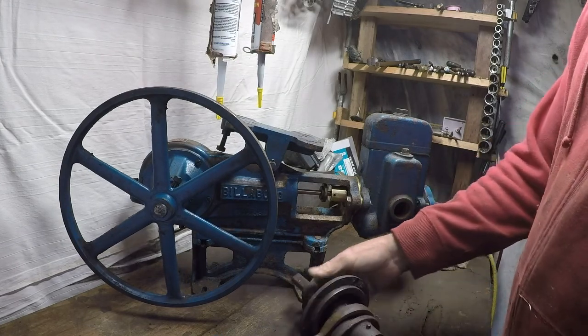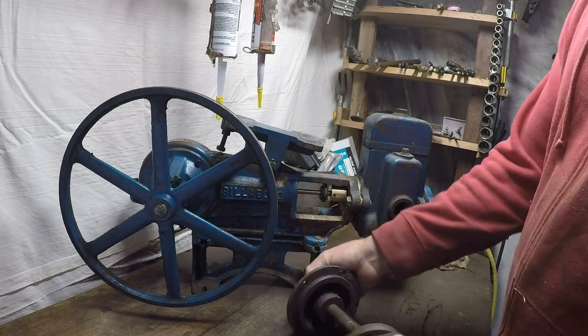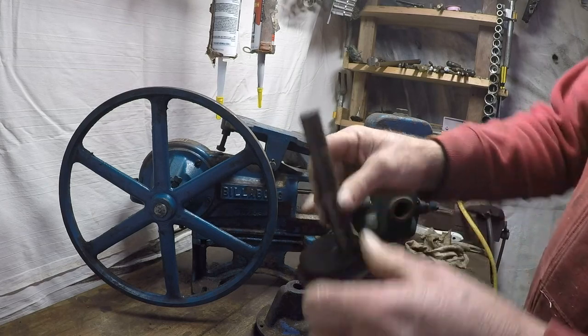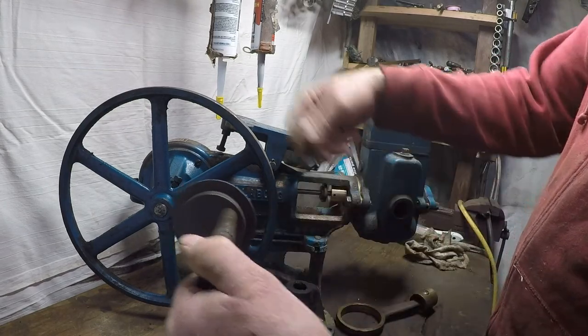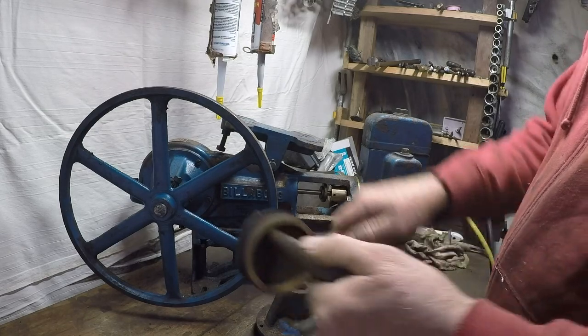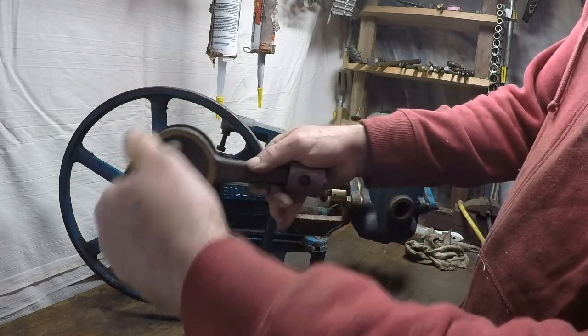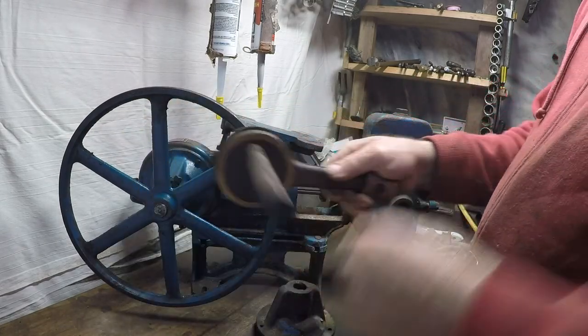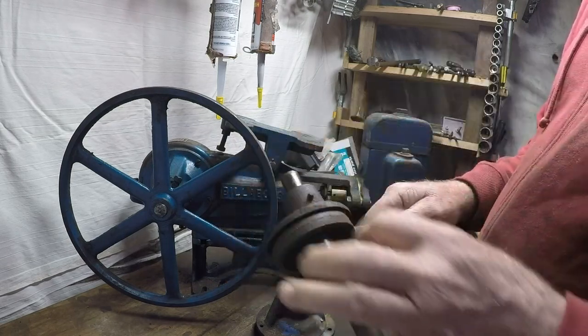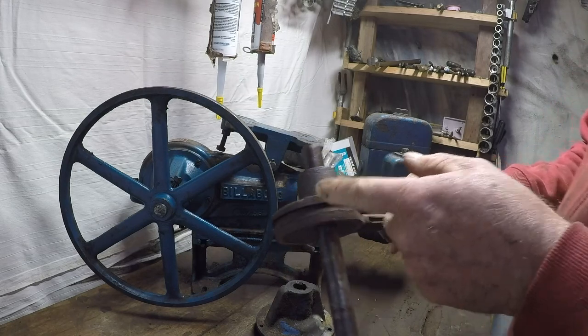Another thing that can happen is the spiral pin or the tapered pin shears. This is all that's inside there, and this is on the eccentric - so that goes like that and your eccentric fits on there. The pin over here secures the eccentric onto the shaft.